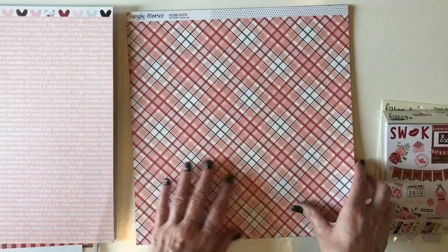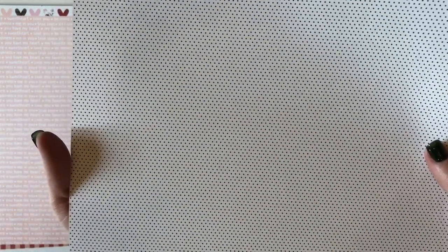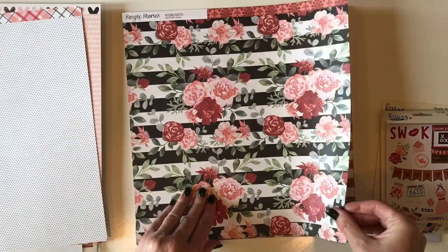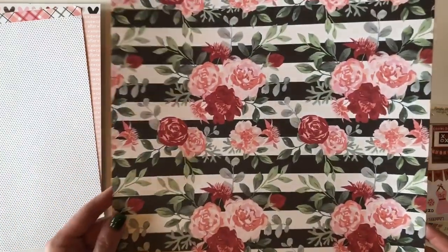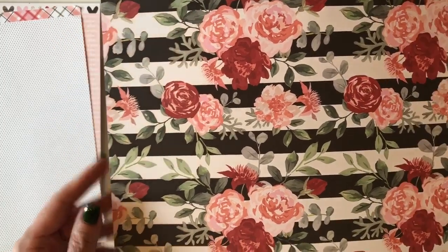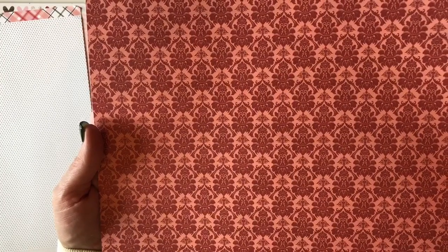This next one is a diagonal plaid, and on the back is an awesome mini dot pattern — I love this kind of pattern. This one's called Crazy in Love. The next page is called Smitten. Check out these florals on that black and white striped background — delicious. The back is this beautiful red and pink damask pattern.